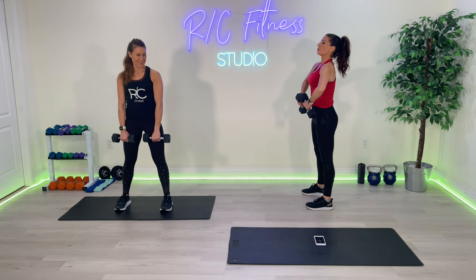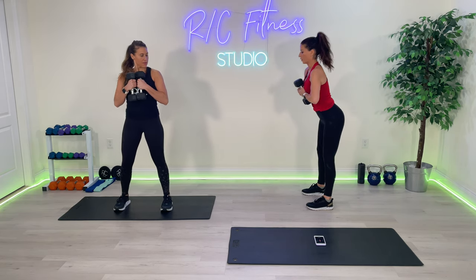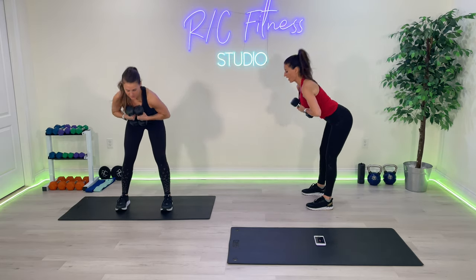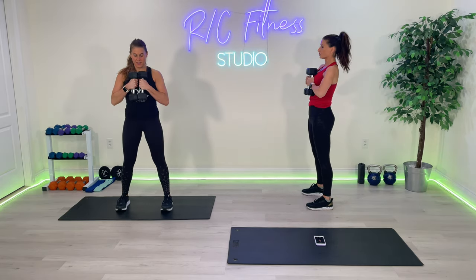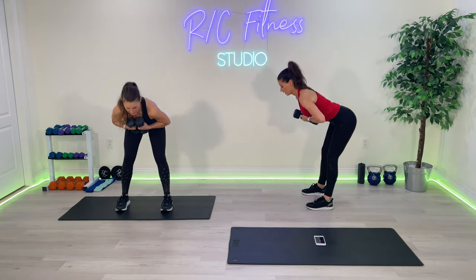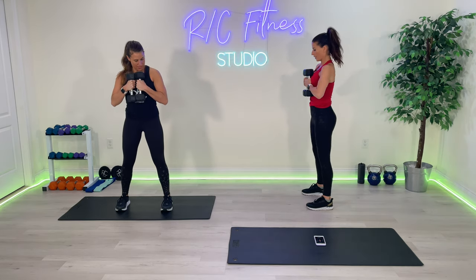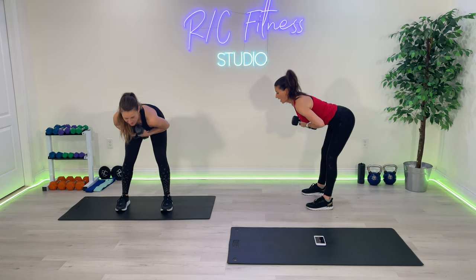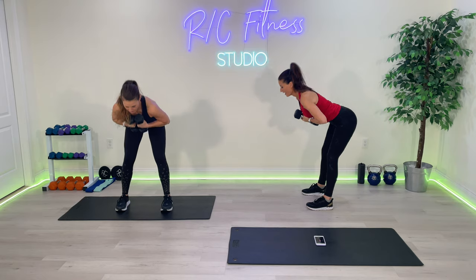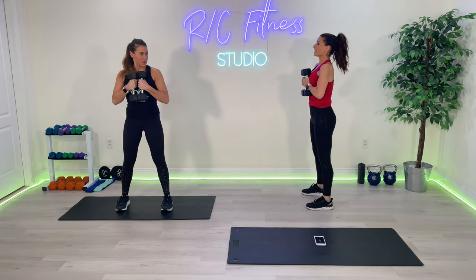Hold it there. Bring the weights up to the chest — good morning — and then you're hinging from the waist. Ten, go. One. Feel that stretch in the back of the leg, two, all the way up to the bottom of the butt. Seven, eight, nine, and ten.